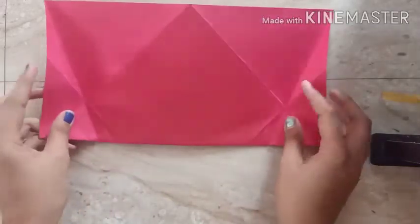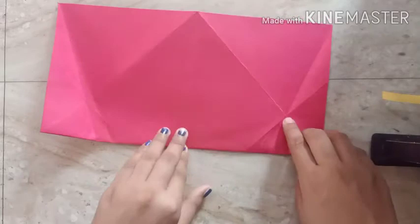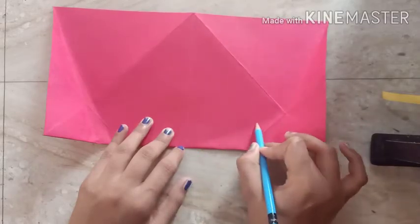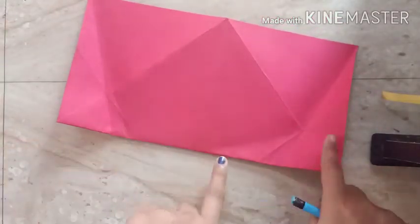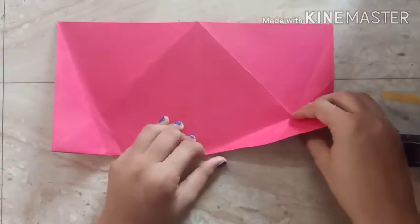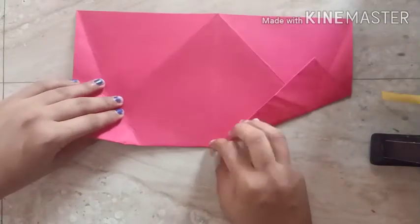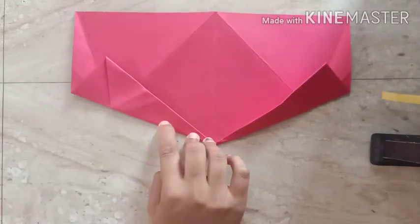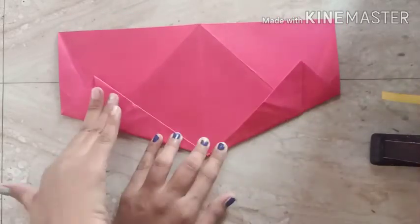Now step number nine — you have to fold the two corners from here. You can draw a guide line joining these two dots on both sides, and then just fold along that line. I am folding like this on the right, then the left side as well. Step number nine is done — the folding part is complete.